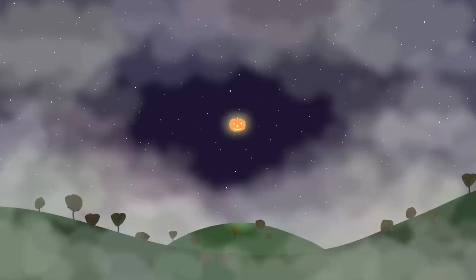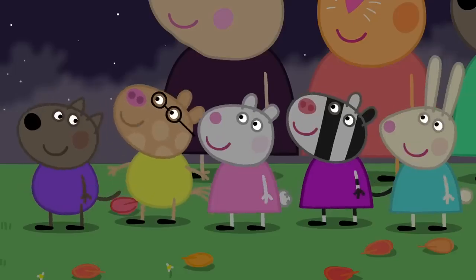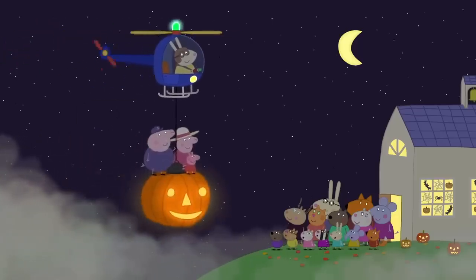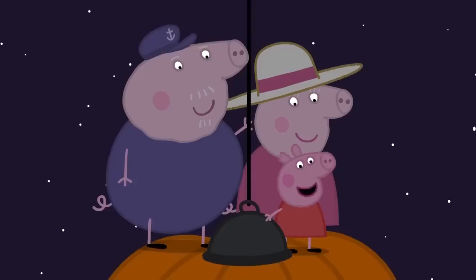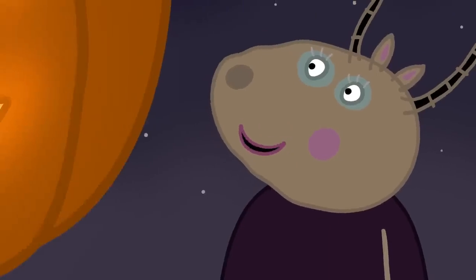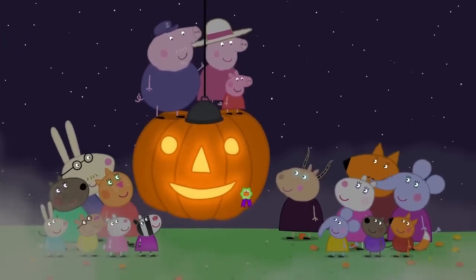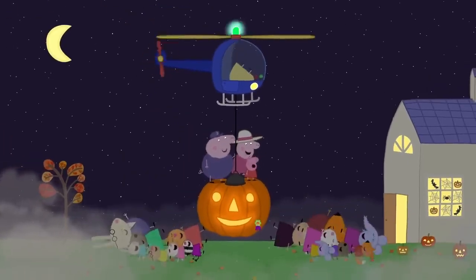The prize for the best plastic pumpkin goes to... What's that noise? Look! What's that? There's a light in the sky! It's a flying pumpkin! It's Peppa's pumpkin! Wow! Sorry we're late! Hello, Peppa! Am I in time for the pumpkin competition? Yes, of course! The prize for the best flying pumpkin goes to Peppa Pig! Hooray! This is the best Halloween ever! Peppa loves Halloween! Everyone loves Halloween!